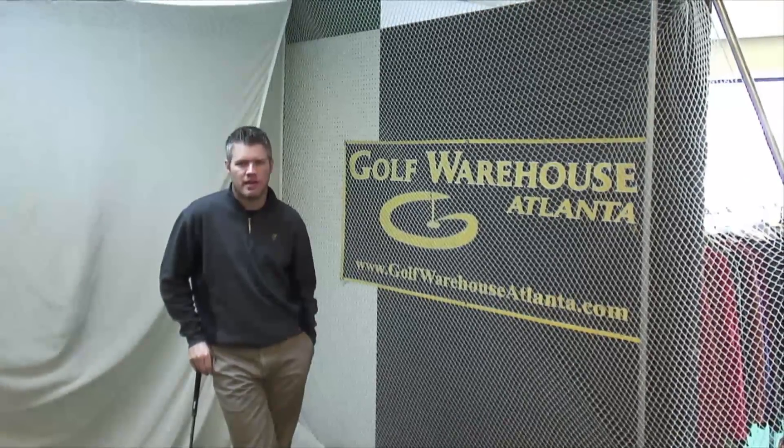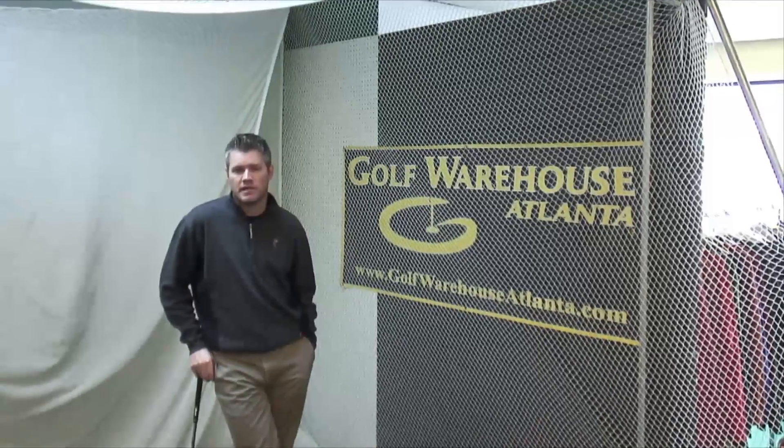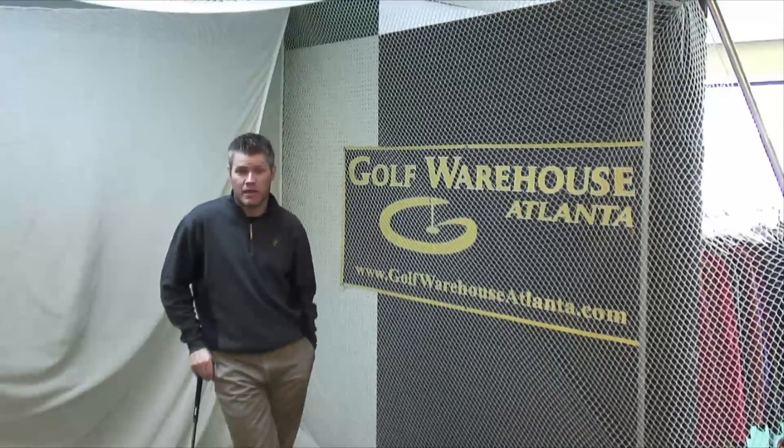Hi, my name is Dennis Legg. I'm with Golf Warehouse Atlanta. I'm here today to talk to you about a specific club fitting concept called Lie Angle.